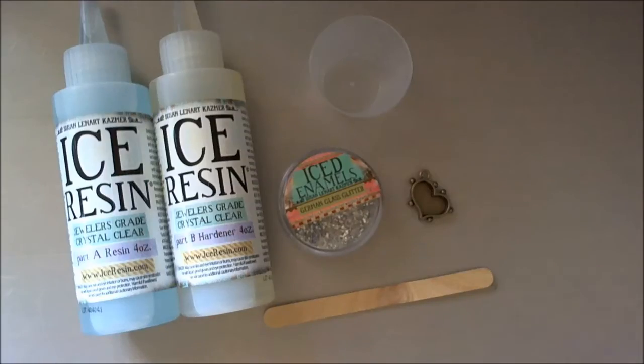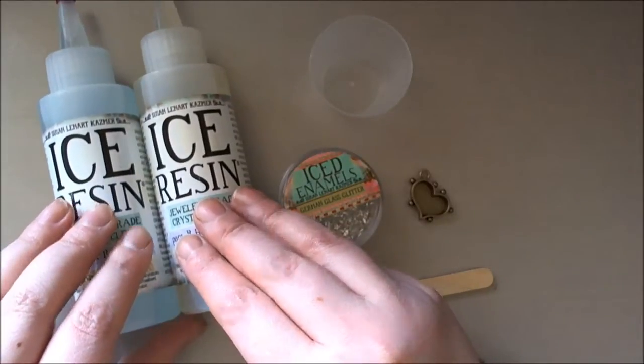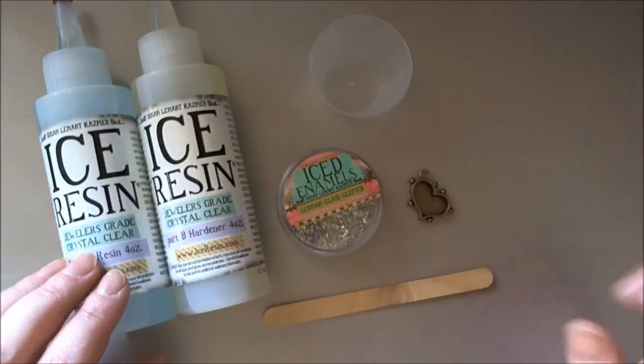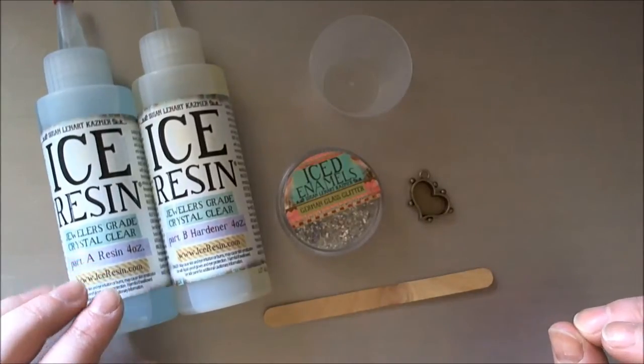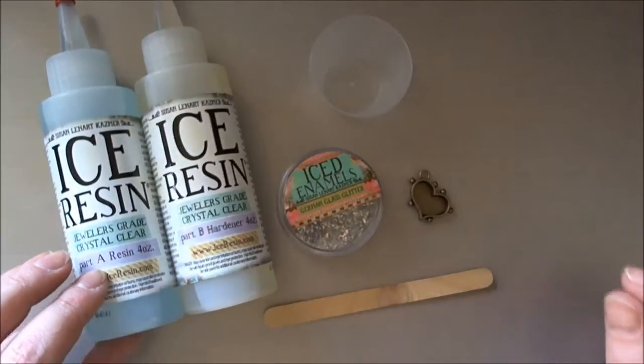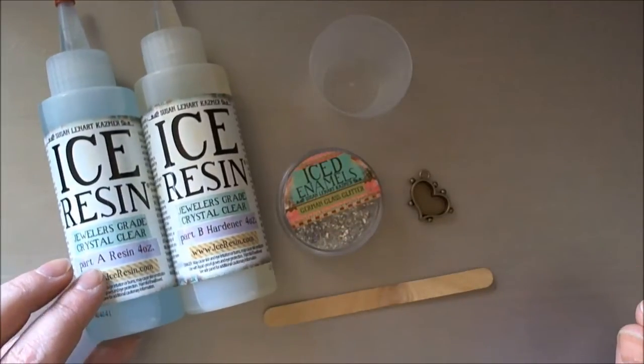Today I'm going to create a faux resin stone for you. I decided to do this as my video this month because I saw a demonstration where a lady was actually teaching it wrong, and I wanted to make sure that there is a correct video.